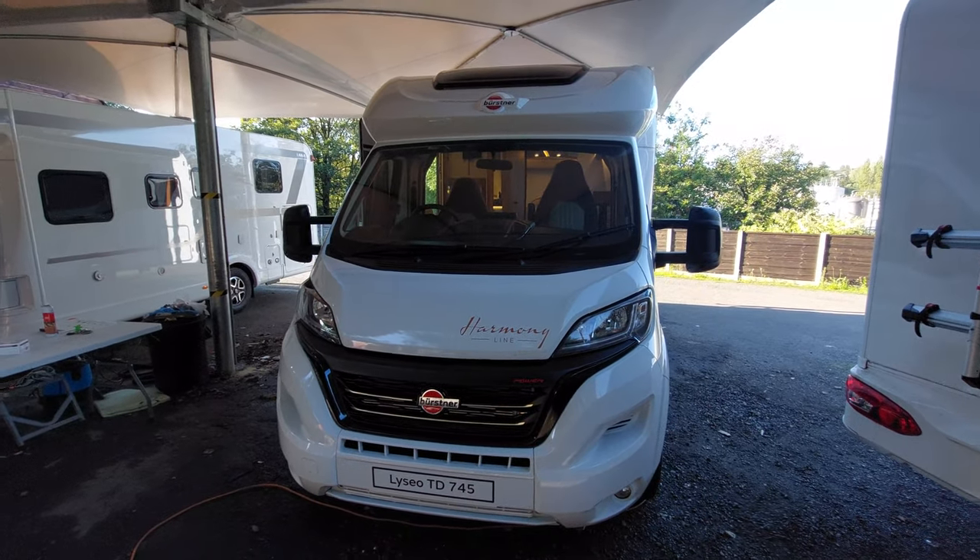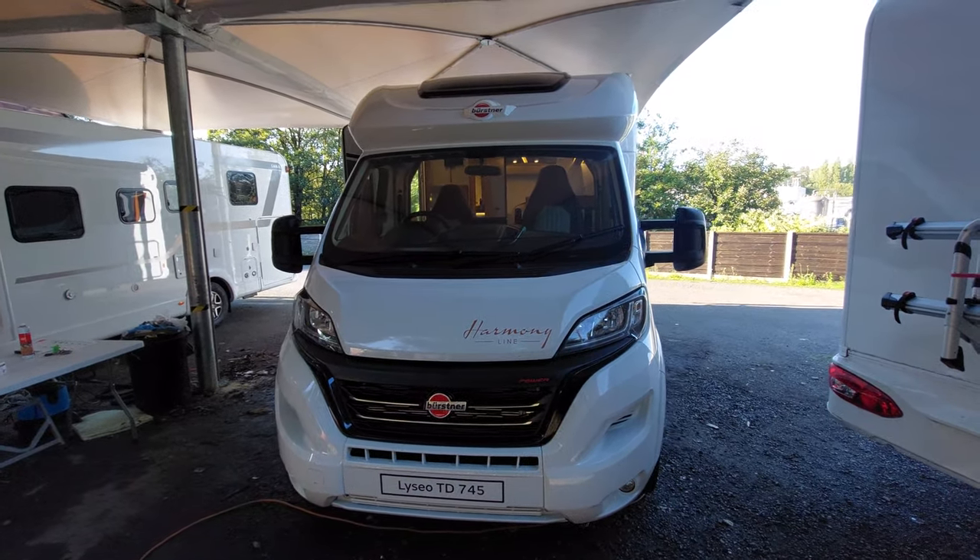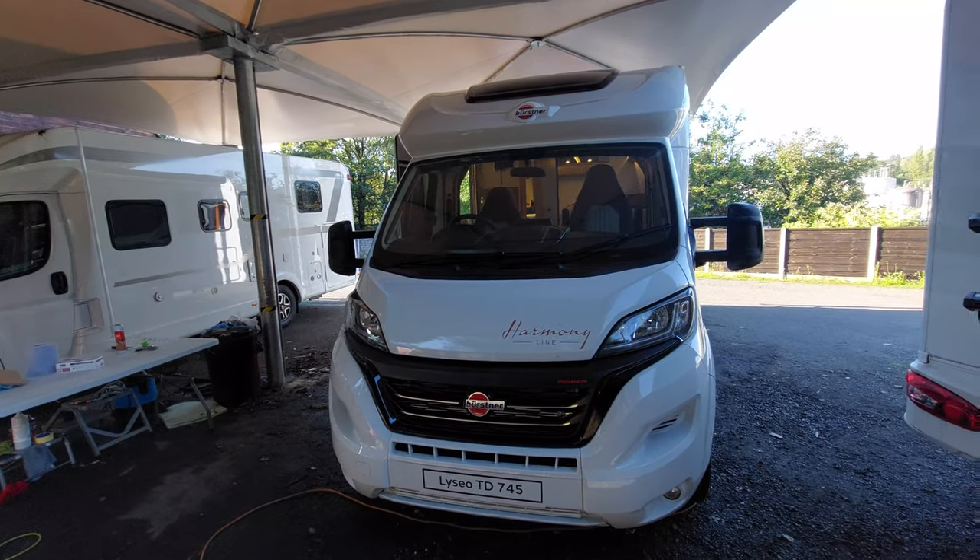Today we're going to do the handover video on this Burson Alizeo TD745. We're going to start on the outside and then move on to the inside.